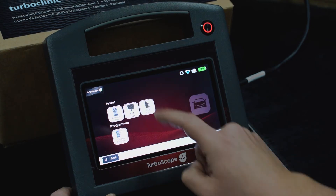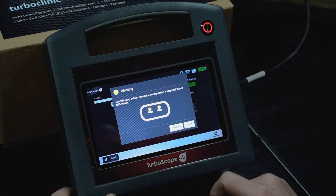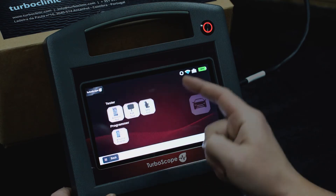The same applies for the N75 valves — you may test them by connecting with a universal cable following the colors or numbers presented on the screen.